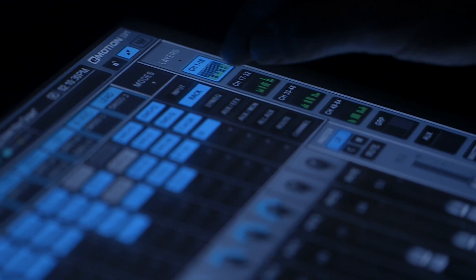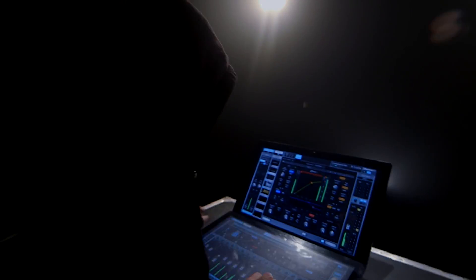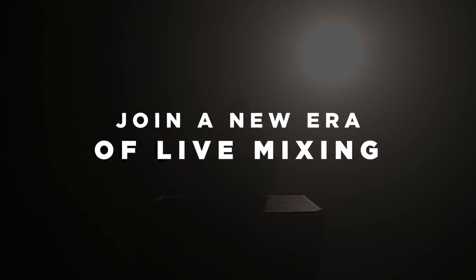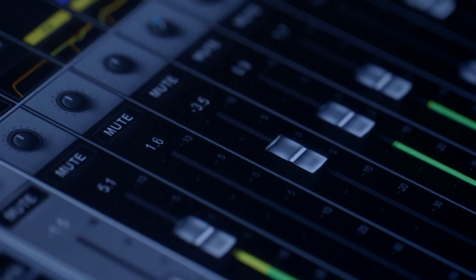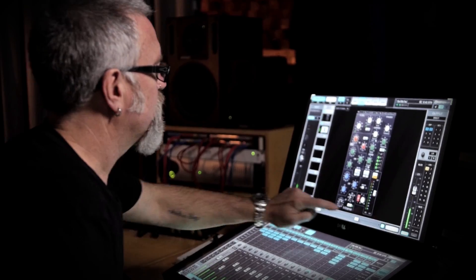Anybody that's used to a DAW or any digital mixing system is going to pick up on this right away. I found it to be very easy to use. Ten minutes of connecting everything, figure out how it works, I was mixing. With its ability to have Waves plug-ins right there in the mixer, it's going to change the way that we mix.